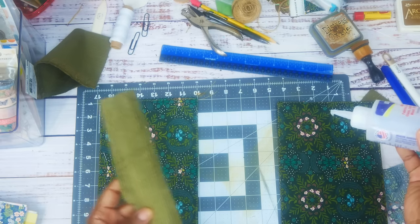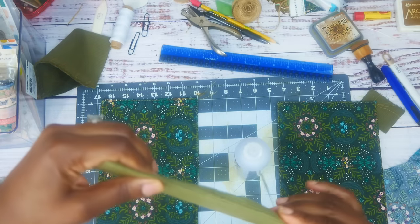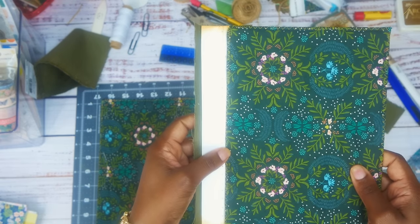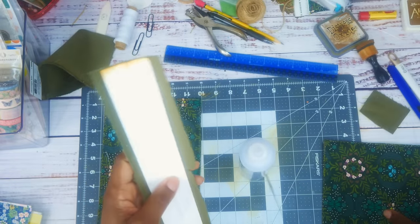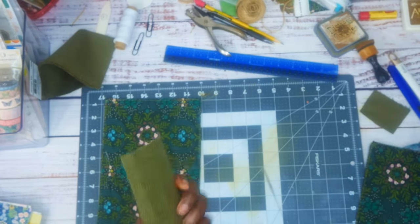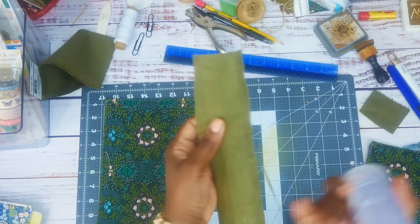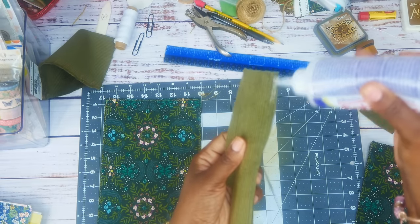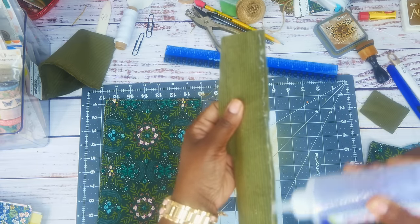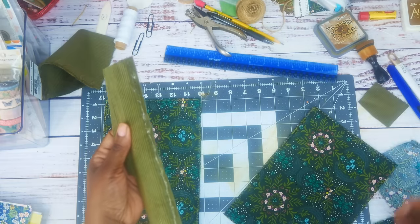I'm creasing the cover like this because you don't want to put it where it would recreate the same spine you just had the first time. I'm going to make a little crease so I know where to put my glue all the way down. I'll fold it over, put my glue there, and then add my fabric.